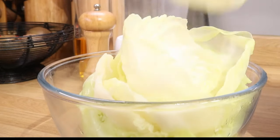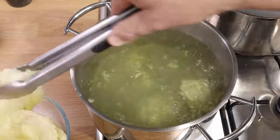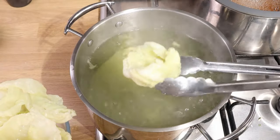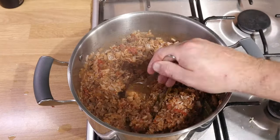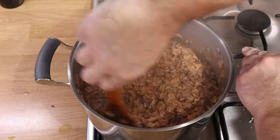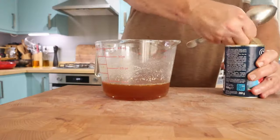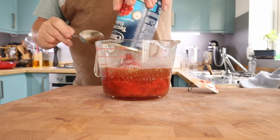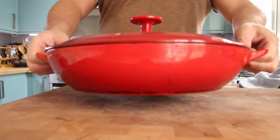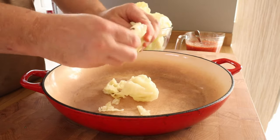Happy that the rice is ready - double check the seasoning, happy with that, in goes the parsley. It's got to cool down obviously, so you might want to do this ahead of time, because you can't really do it when it's hot. That jug was beef stock from a stock cube, and I added the can of tomatoes to it.